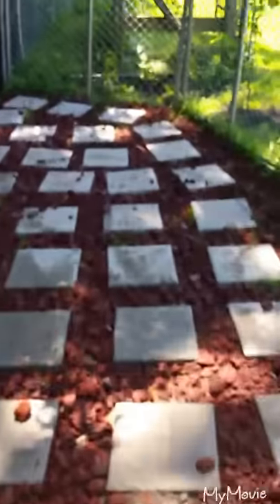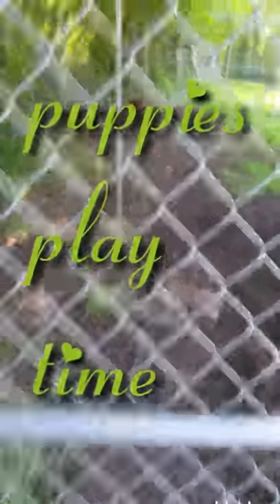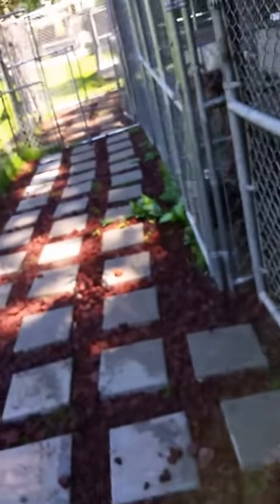Now I'm going to let the puppies back here for a while. Come, come, come! They're ahead. I'm going to lock them in that way they don't poop when all this is out here, because it's not concreted and that makes it a little bit harder to clean up.